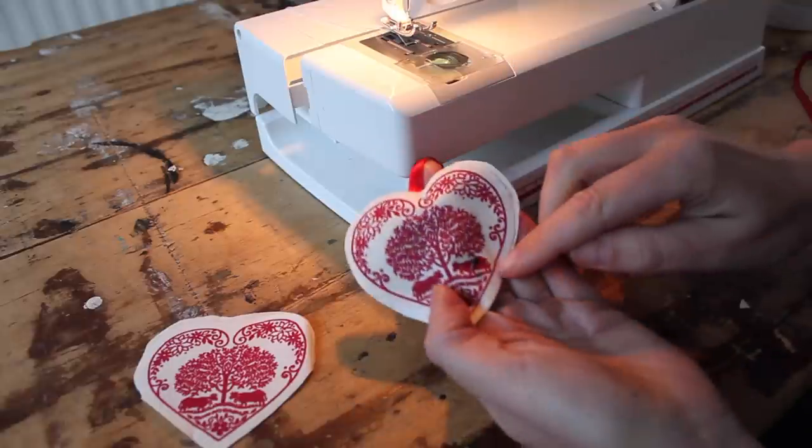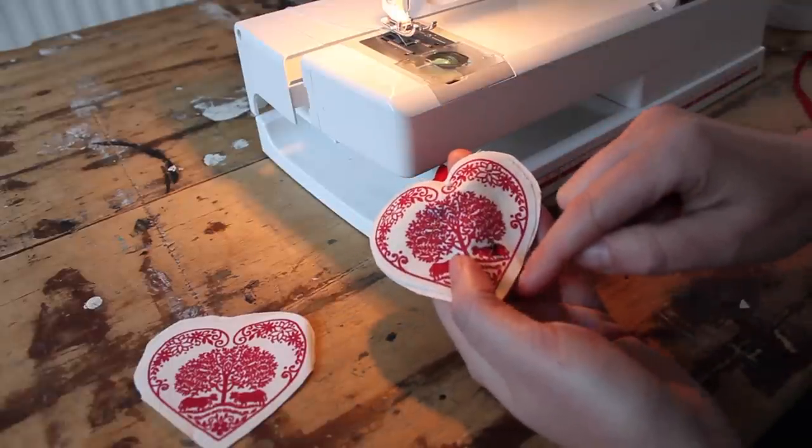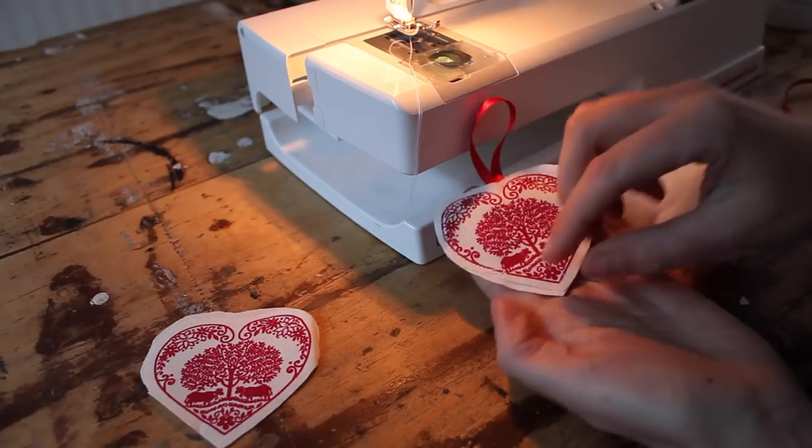We're going to stitch it with the machine, starting from here, stitch it all around till there. We leave a little opening to put some stuffing in. So you stitch it all in place with a little opening.